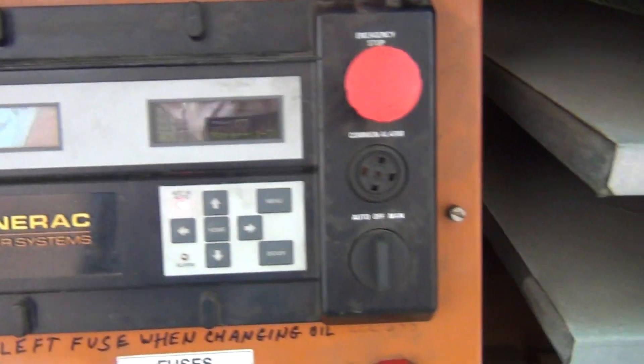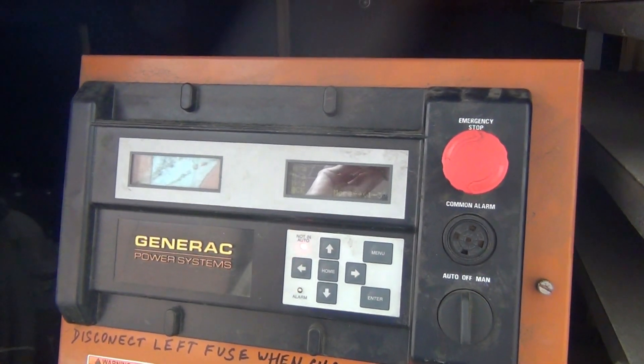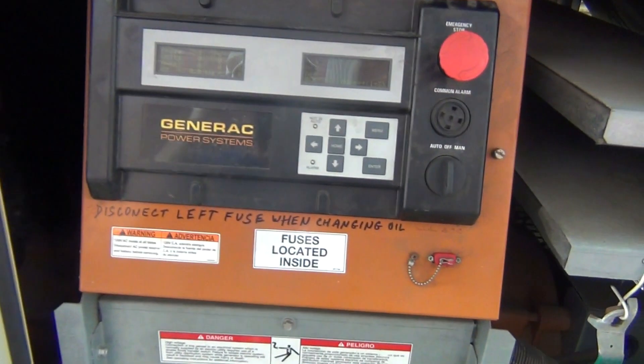Hello guys, I want to make a short instructional video on how to operate the 130KW Generac transfer switch manually.